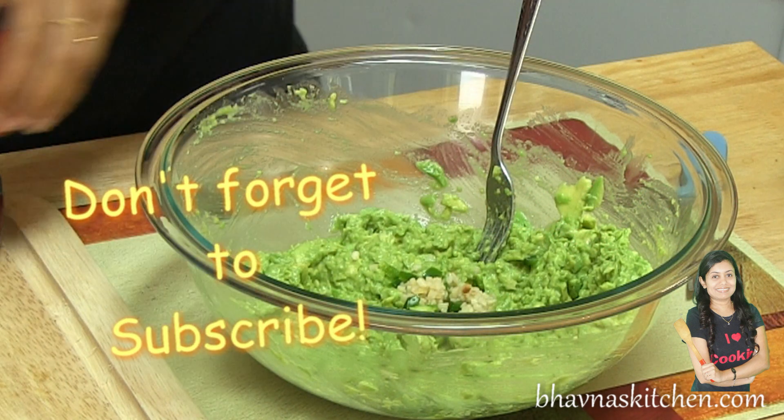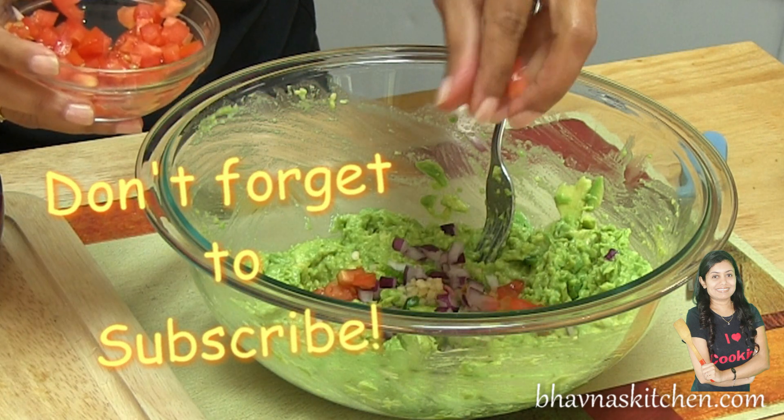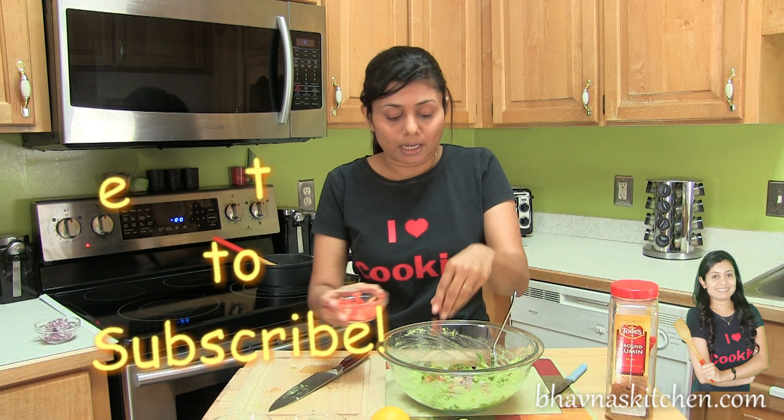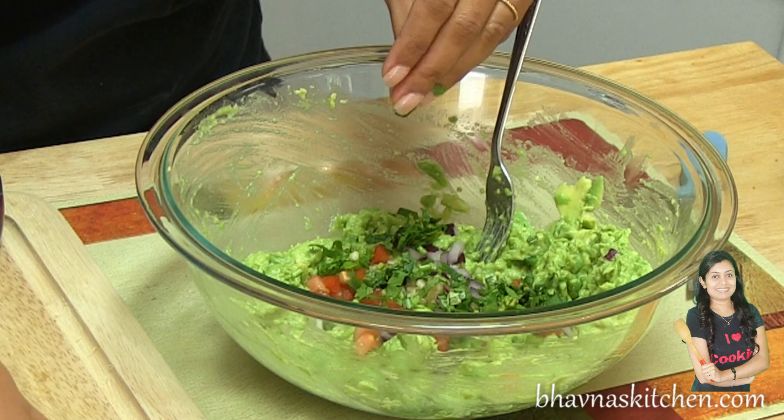Add minced garlic. If desired, you can also add some finely chopped onion and a little bit of tomato. So this is basically a chunky avocado with finely chopped coriander leaves — cilantro.